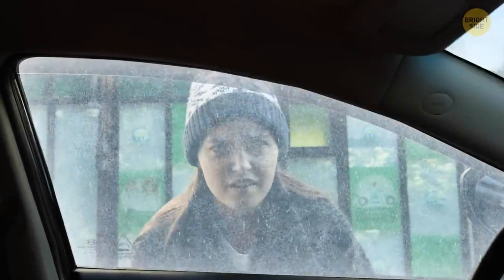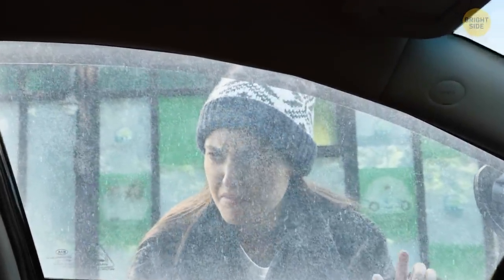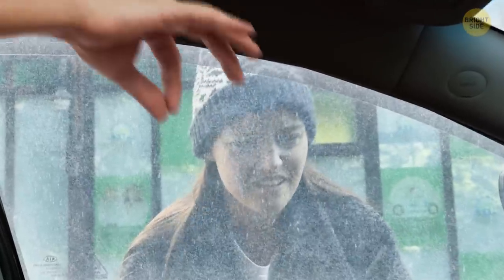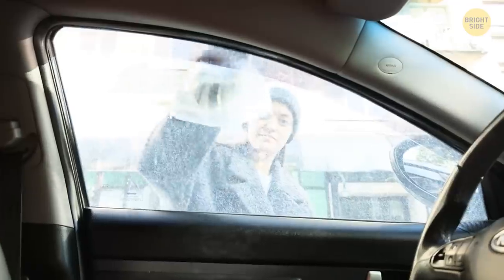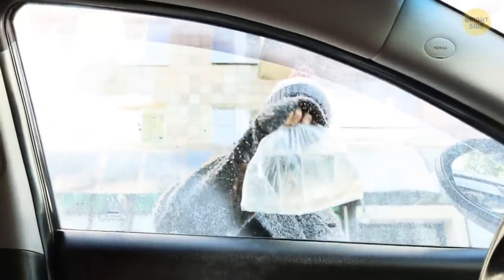If your car got frozen on a cold winter night and the glass is covered with ice, you don't need any special cleaning brush. Just fill a big sealable plastic bag with hot water and wipe the bag over the car to defrost the ice. Then wipe off the remaining water with a rag and you're ready to hit the road.